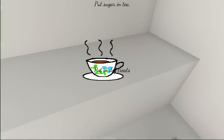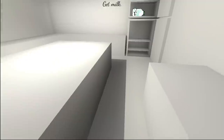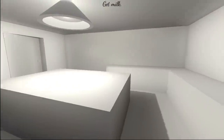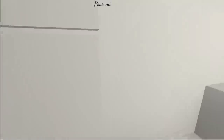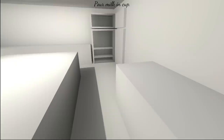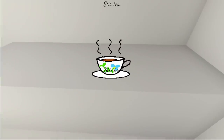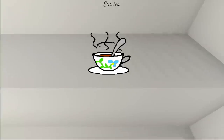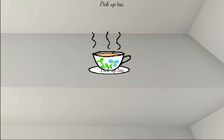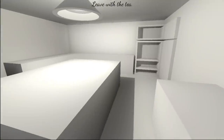Really gonna do this? Get milk. At least the — it's frozen milk. Pour frozen milk in cup. I guess this will work. Stir the tea. I suppose it tastes good still. Pick up tea. Leave with the tea.